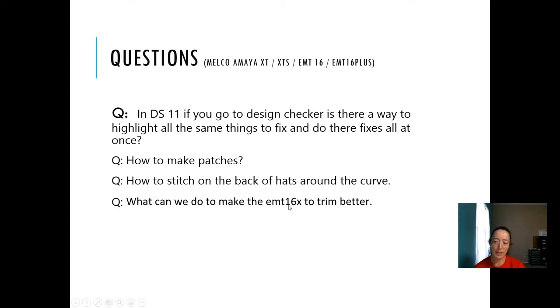What can we do to make the EMT-16X trim better? There's a bunch of stuff. The best advice I can give you is give the tech support guys a call — they're really good at working through that with you. They can check the mapping and settings to make sure it's nothing like that. Your mapping might be off, so get them to look at that.